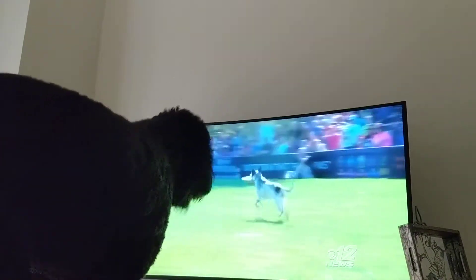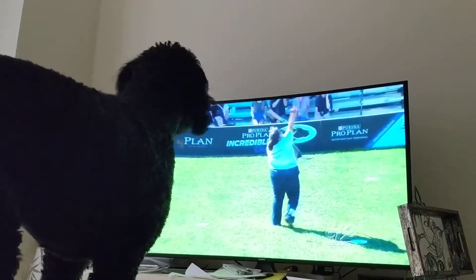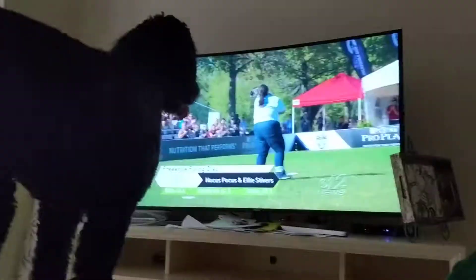Remember, Freestyle Flying Disc is based on 100 points — the dog skills, the handler skills, it all comes into play. Good girl.